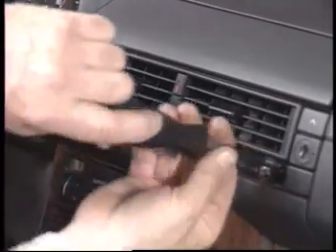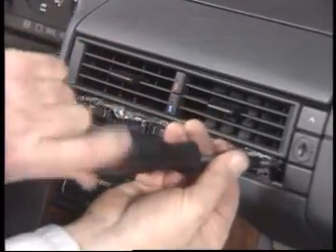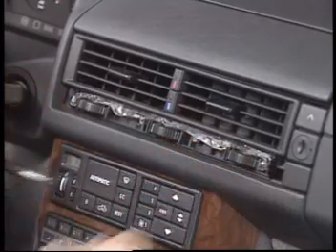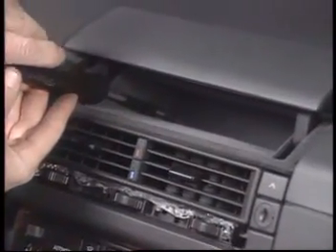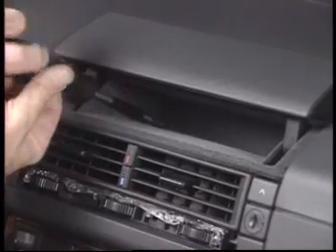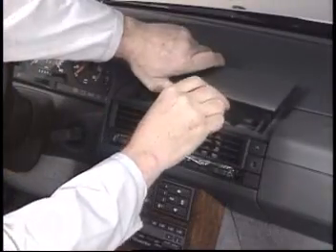Next, take out the two Phillips screws on either end and open the top compartment cover. After the two Phillips screws have been taken out, you can remove the entire compartment.